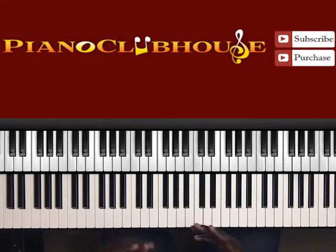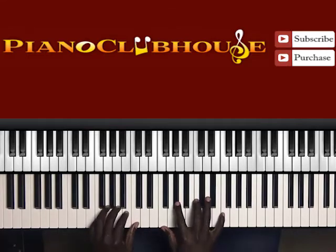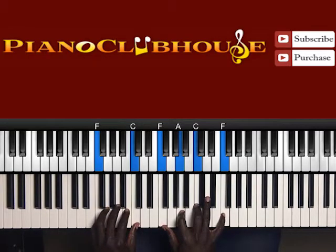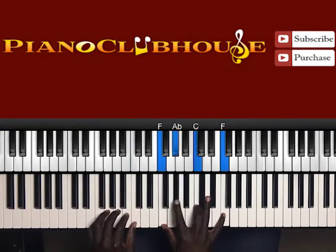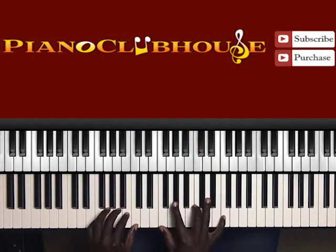Now let me break that down to you. Left hand is F, C. Right hand: F, A, C, F. But before I hit this A, I actually slur it from A flat to A — country twang, you know? Like a country type feel.